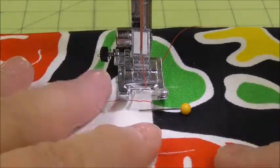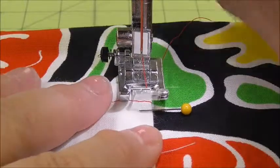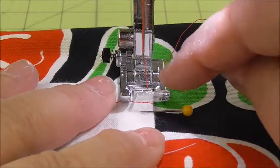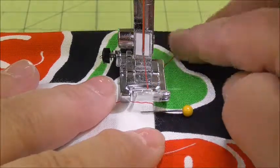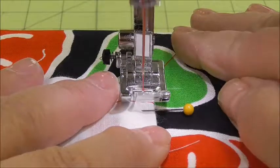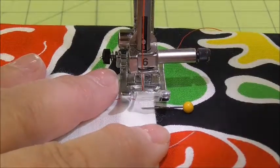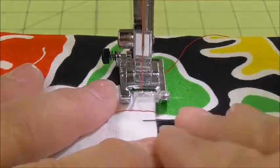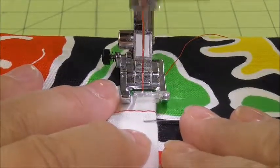Remember, you don't want to stitch over pins. Now I want to make sure that that top gets back stitched because if I don't, then the pocket as it's being used will start to come off. So I'm going to do a couple of stitches forward and then I'm going to backstitch all the way to the edge of the pocket and at least one stitch off the top. If it does two, that's okay too.